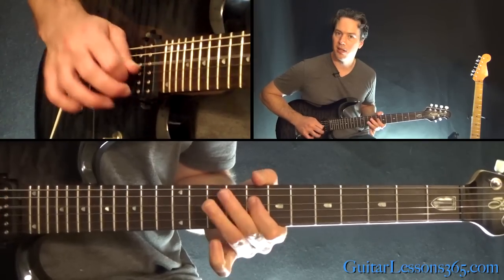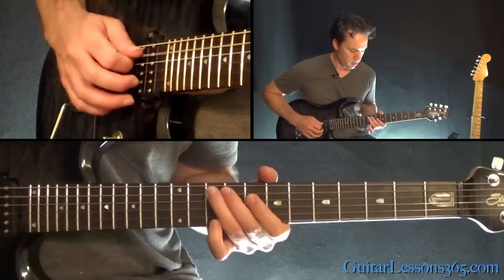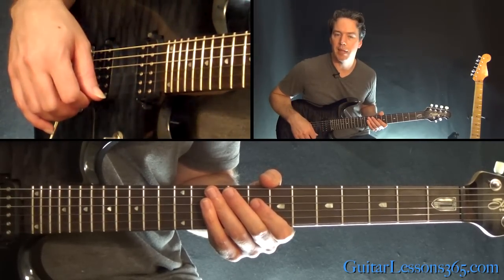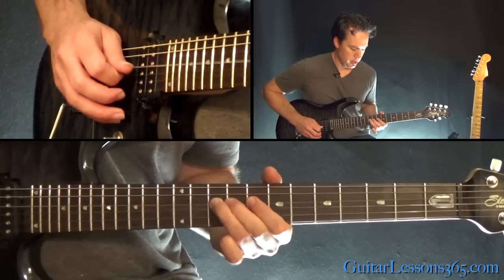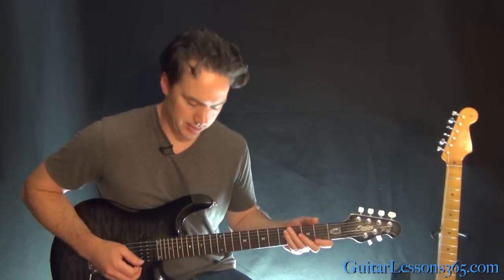That's just playing 10 on the A to the 8 on the D string. You have just slight bends when you hit the 8th fret there on the D. End it with the 10th fret there. And then we go into that long legato lick.